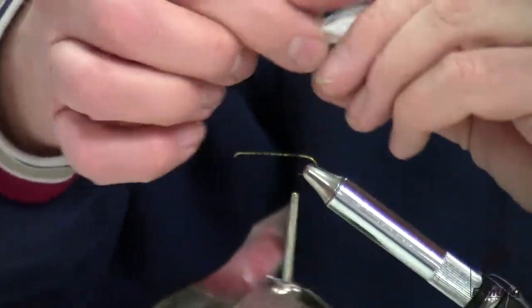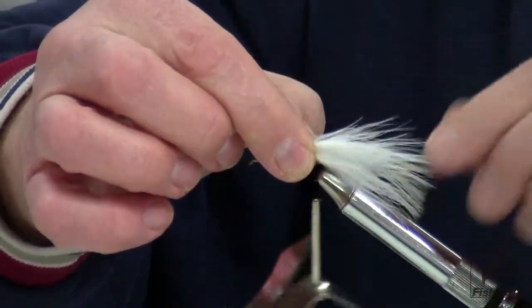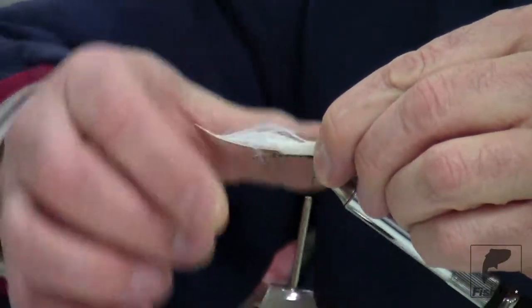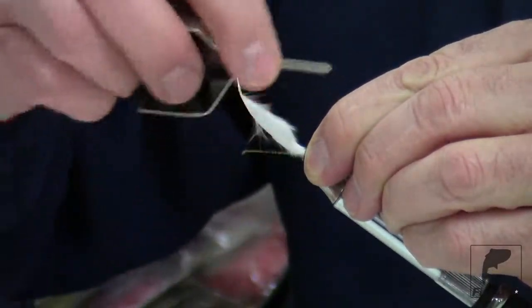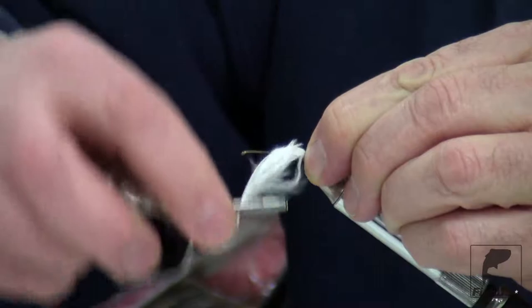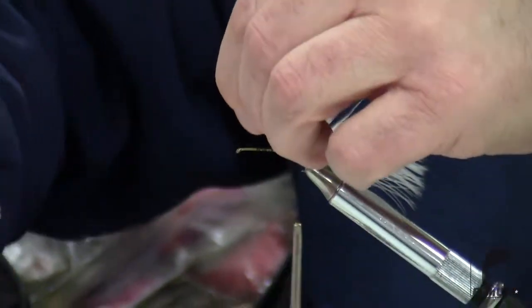Take the white marabou and put that in for the tail, about the length of the hook shank. Just cinch that down and cut the excess off.